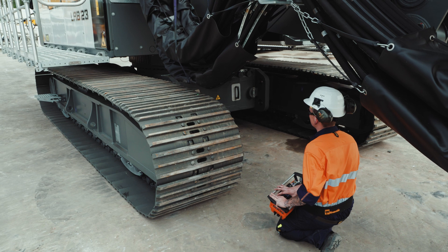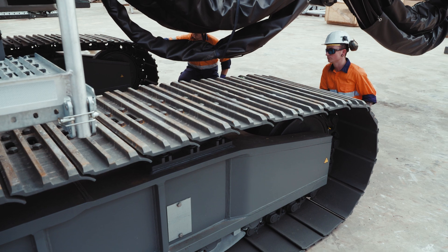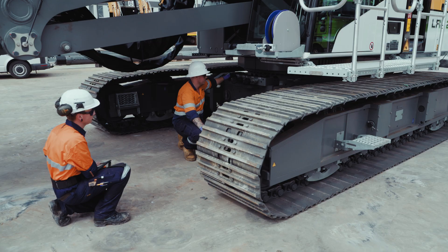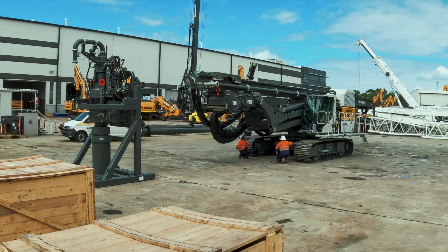First we're going to move the crawlers into the working position. We'll use the radio remote control, so you can move the tracks out completely with the remote itself — we don't have to be in the cab for the whole process. The operator can basically be their own spotter.